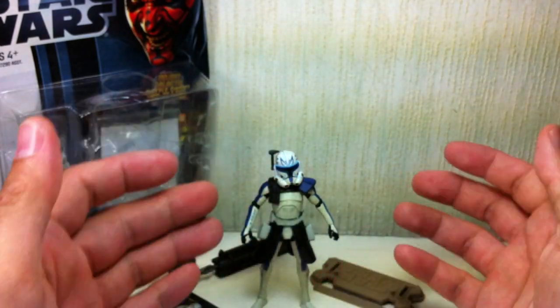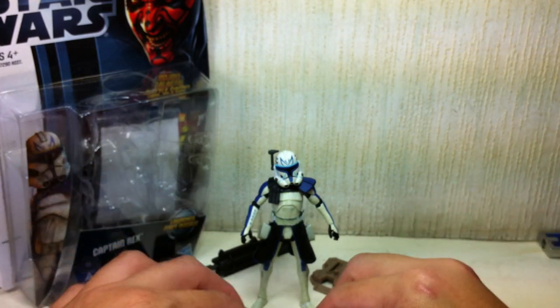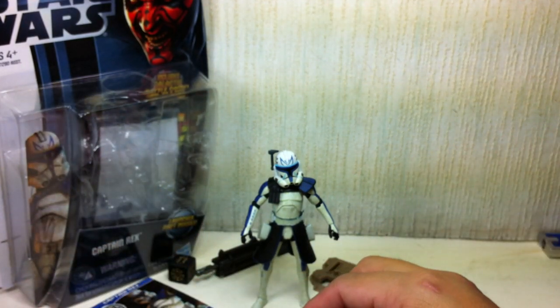Stay away from this figure. I was wondering why there were so many figures on the shelf — nobody was buying him. Shame on me for not doing enough research on the figure.